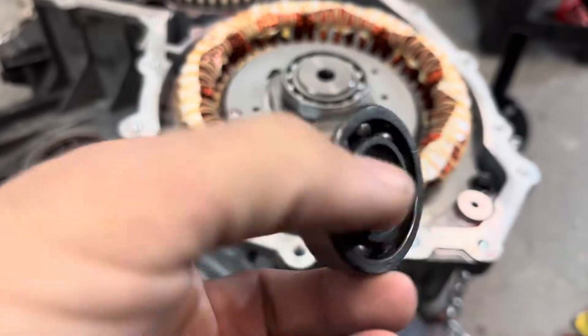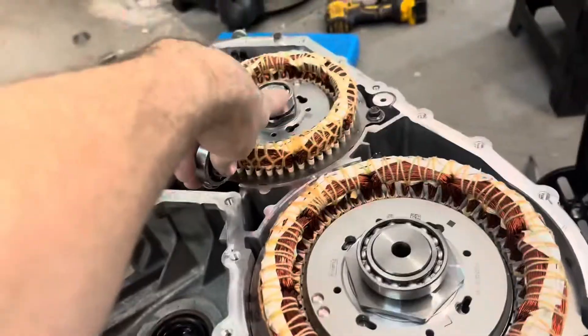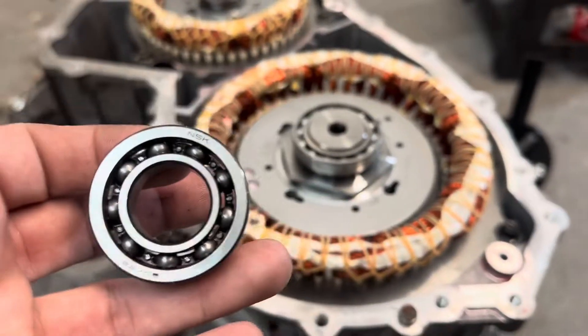All back together — got the bearings out. Here's that bad bearing. You can kind of hear it — that's the bearing right there, and this is the one that makes that crazy sound I showed you at the beginning of the video.